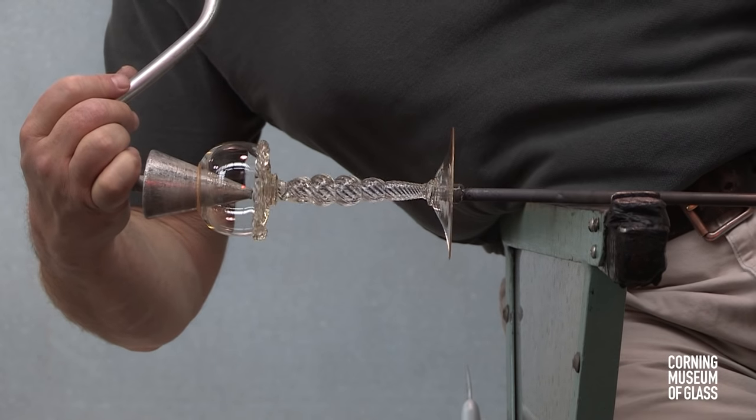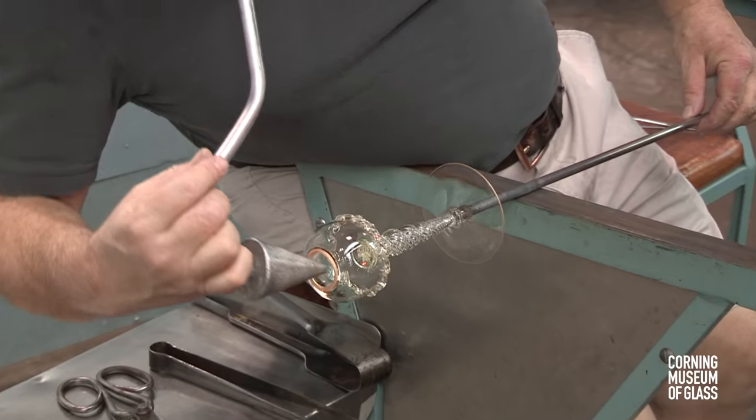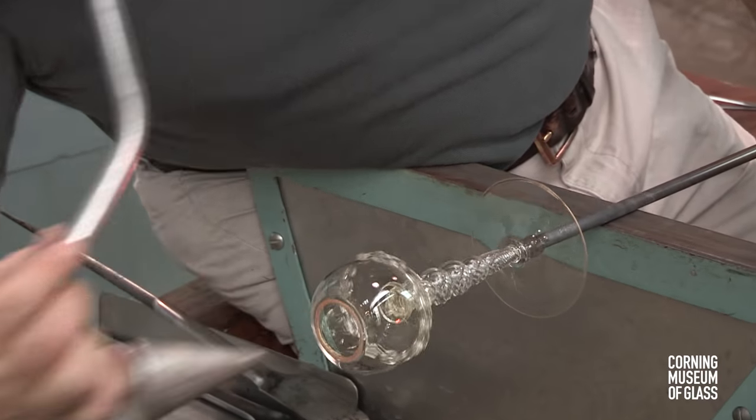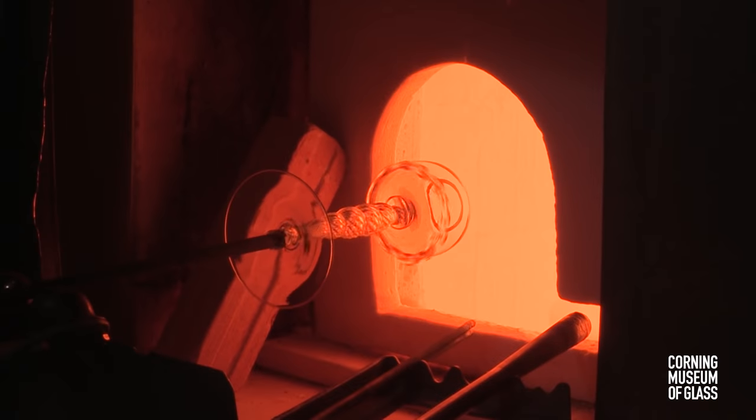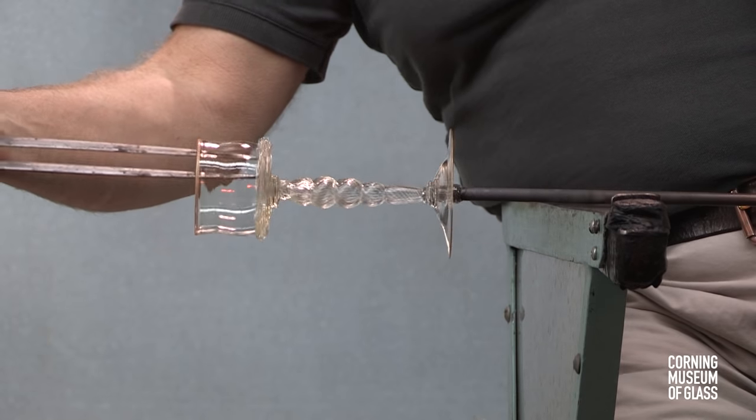The glass is very thin and requires frequent reheats. The soffietta is used to inflate the vessel to its final size, and the jacks are used to give the vessel its final profile.